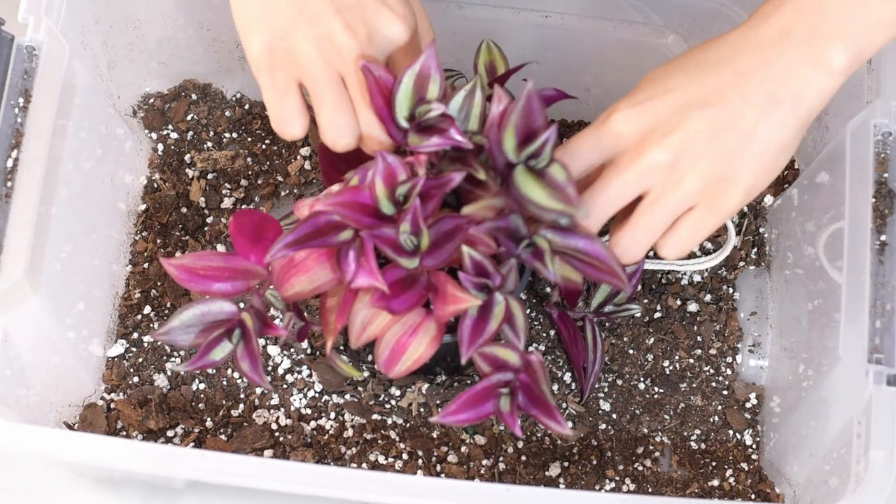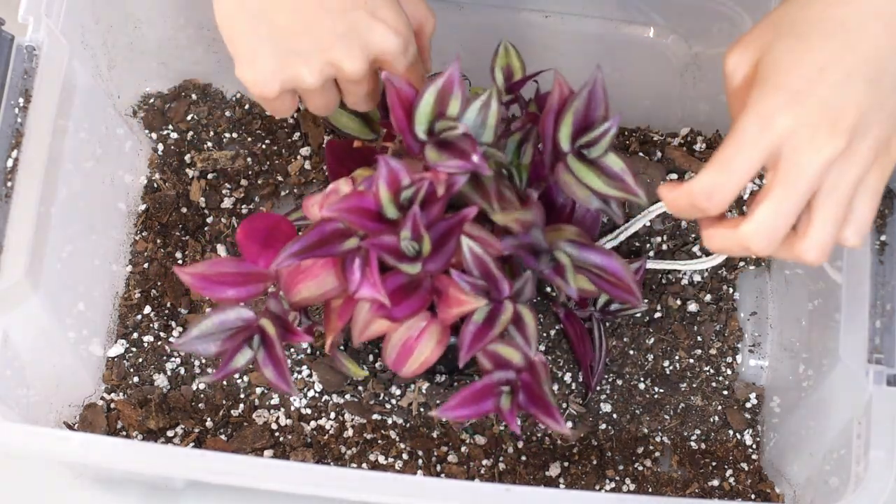Just a tip! Make sure to water the soil if it's dry at first to initiate the whole process.